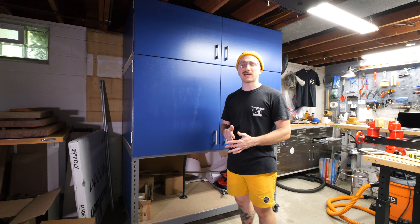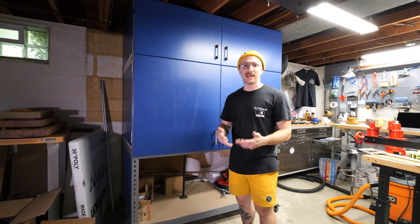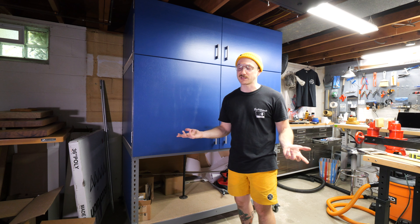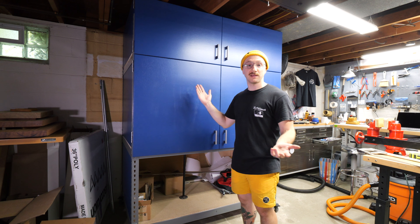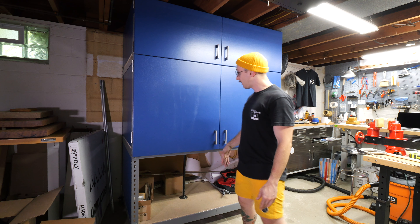It is almost done. I have to just kind of button up a couple things with the design, mainly the guitar holder and things like that. But I just wanted to give an update and actually show you what's going on. So here's the booth.